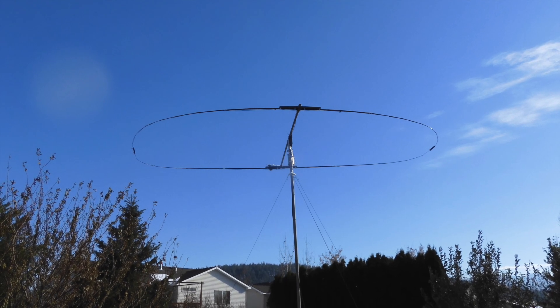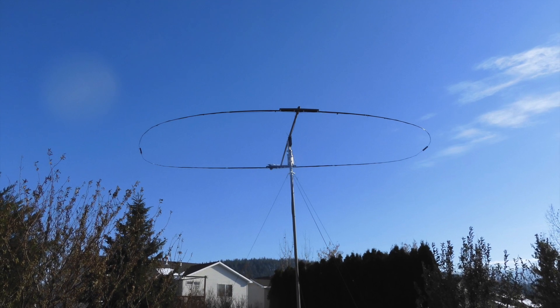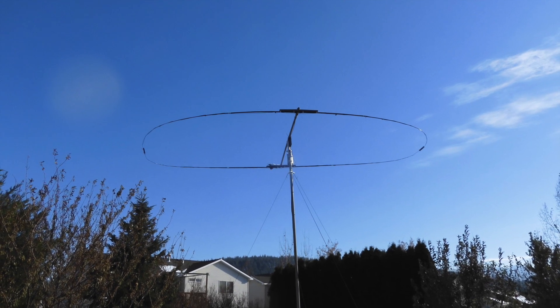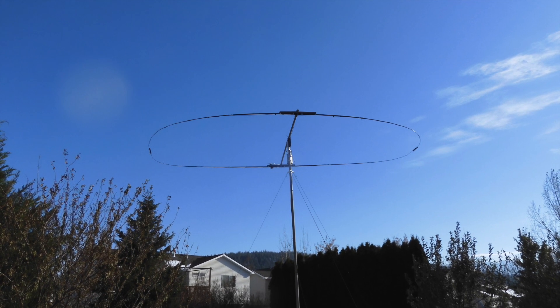I live in an HOA with limitations on permanent antennas, so I had to come up with a way to get temporary antennas up in order to operate. I love working on antennas. In this video we'll describe my tilt-up system.